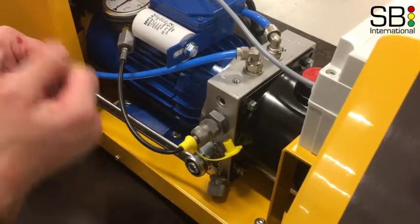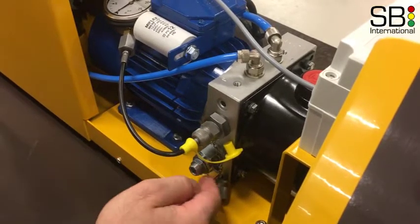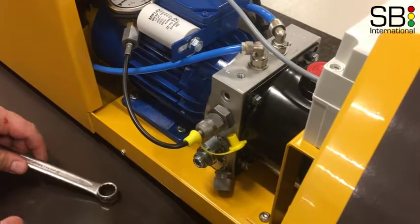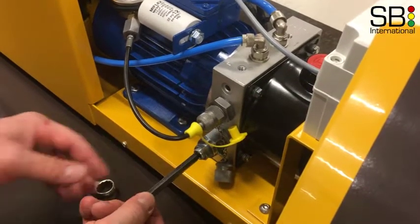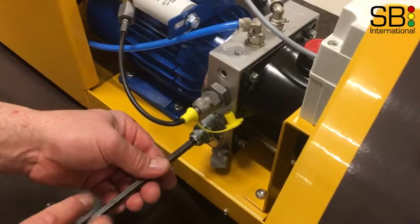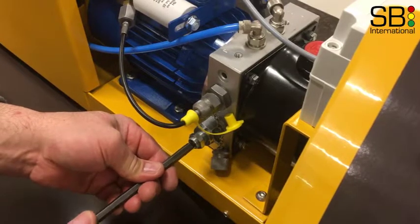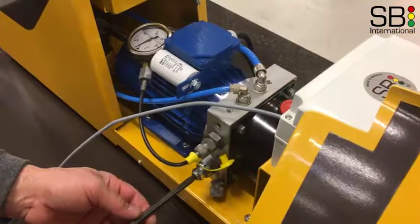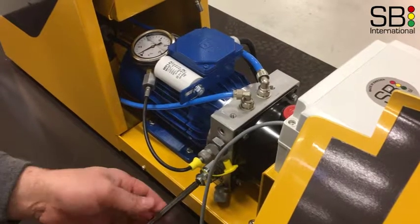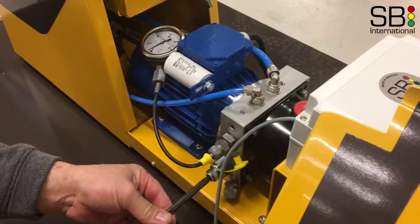Loosen the outer nut on the pressure controller number 18. Then with an allen key turn the pressure controller counterclockwise to lower the pressure. Start the machine. To set the pressure pull the activating lever towards the seat while carefully adjusting the pressure controller with an allen key.